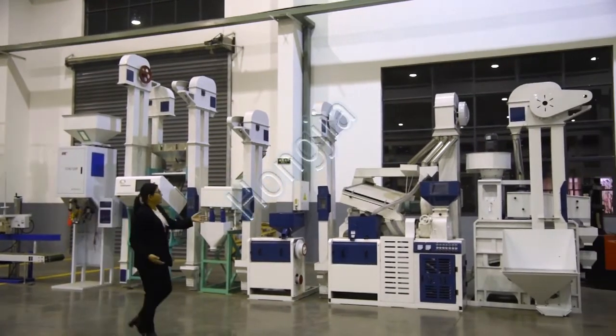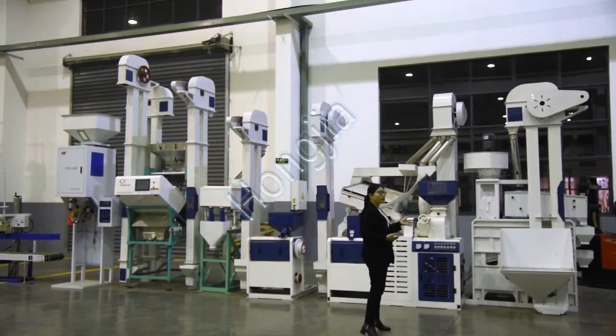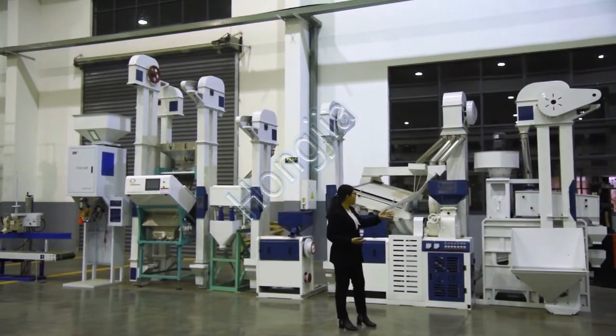The combined cleaner and destoner machine is used for removing the impurities and the stones inside the raw material.